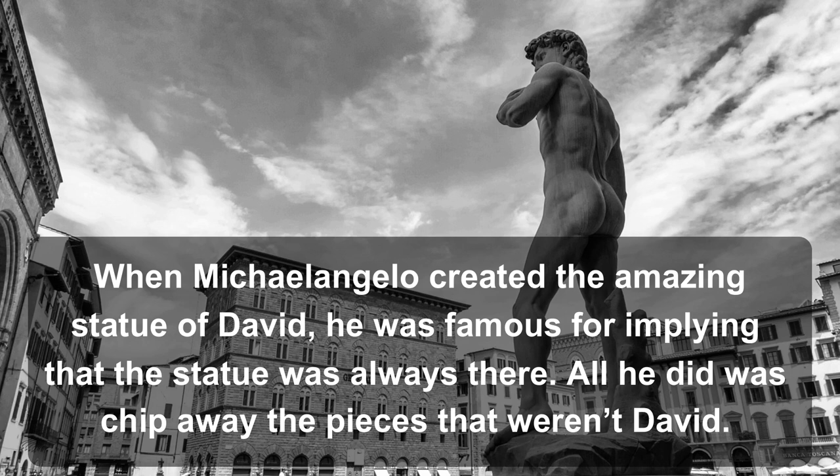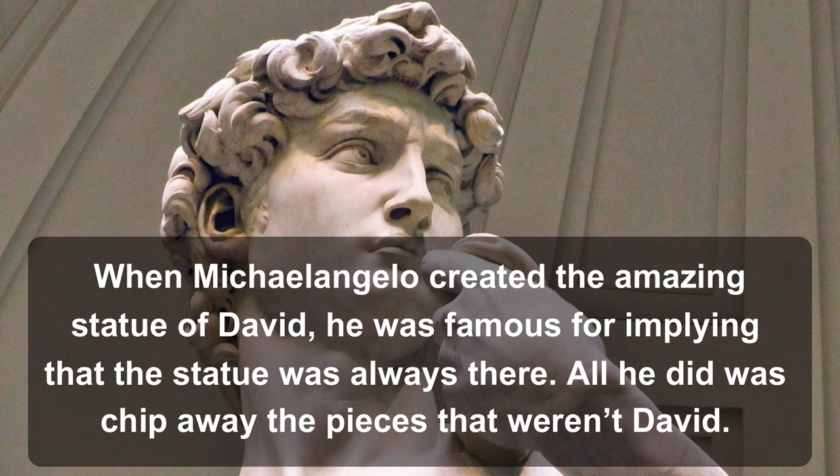When Michelangelo created the amazing statue of David, he was famous for implying that the statue was always there. All he did was chip away the pieces that weren't David. While most of us look at a tree and see a tree, a Chinese artist saw much more, just like Michelangelo saw David in a large piece of marble.